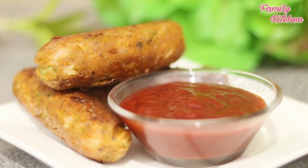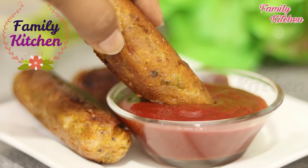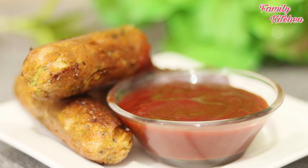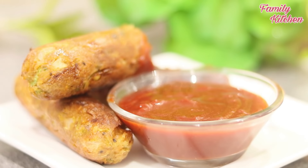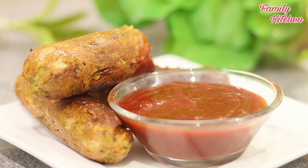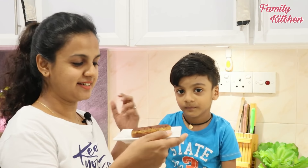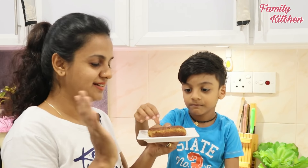We will freeze it until done. We will put it in a little bit. If you want to cook the meat, you can cook the meat.